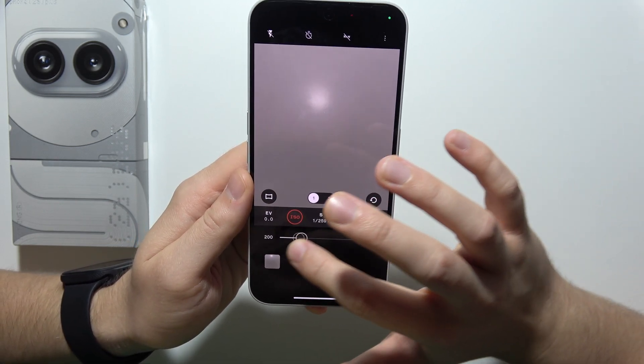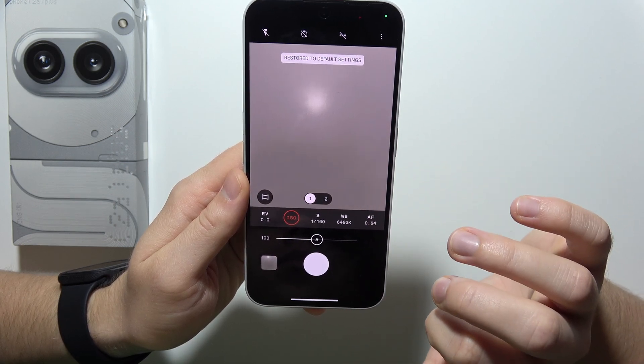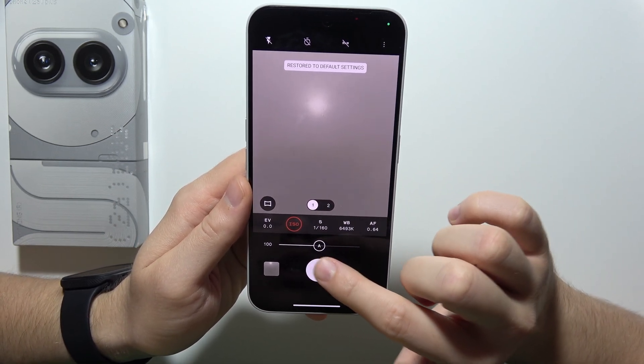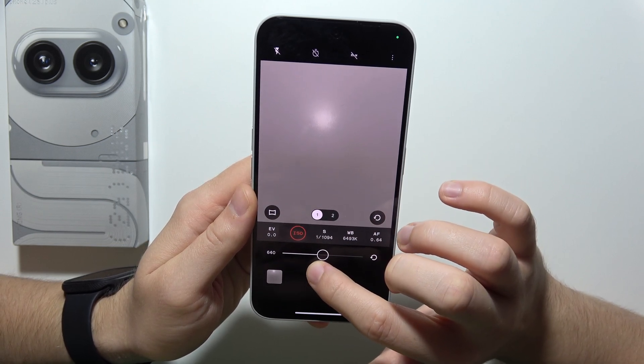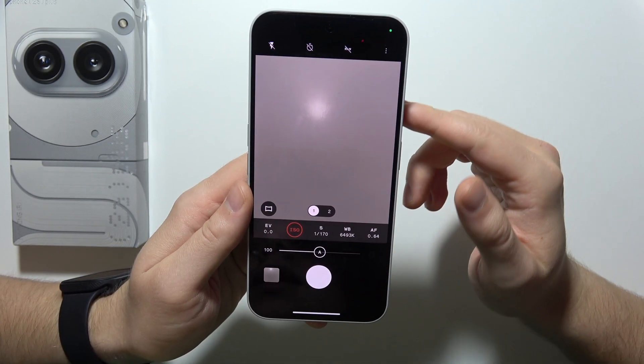Next, we can find ISO level. On the middle of this one, it's actually automatic adjustment. Once you actually slide into this one or reset, you will get automatic adjustment.